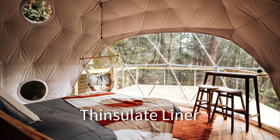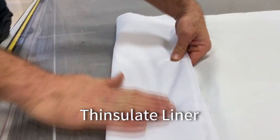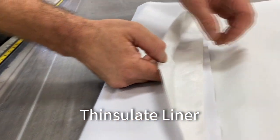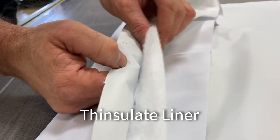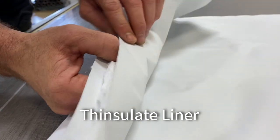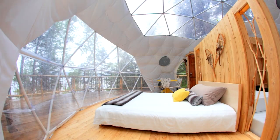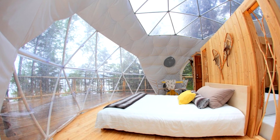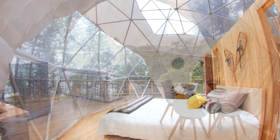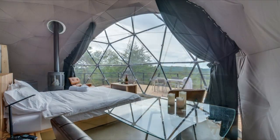For extreme climates, we offer an insulated winter liner made of water-resistant, easy-to-clean, fire-retardant Oxford nylon backed with a thin slit lining that is naturally mold and mildew resistant. All windows in the cover are duplicated in the winter liner to give thermal pane insulation. The liner is easy to attach and installs on the inside of your frame.